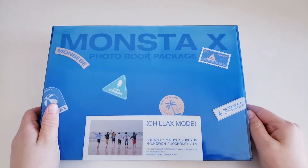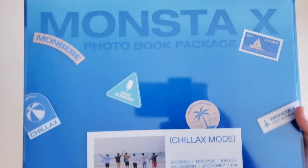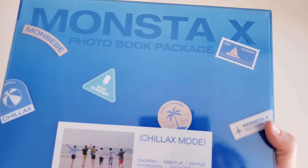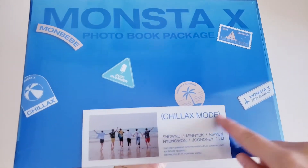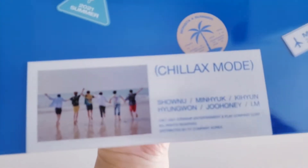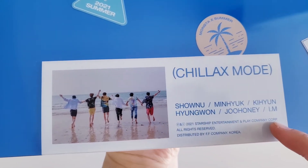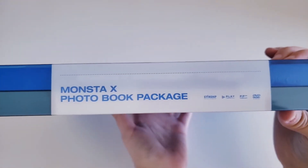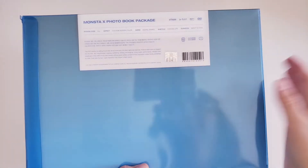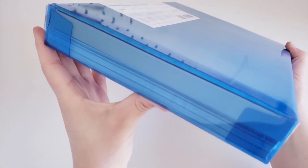This came yesterday, which I think was the 15th. We have the front of it — it just says Monsta X Photobook Package and has little stamps like in Miami Bay. Up close it shows what kind of version it is and has all their names. When you flip it to the side it just says Monsta X Photobook Package.